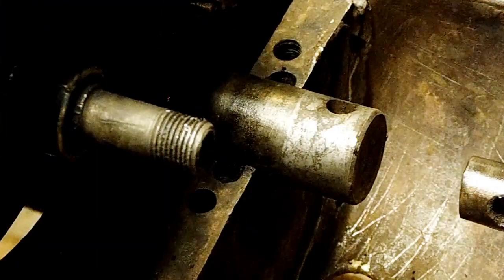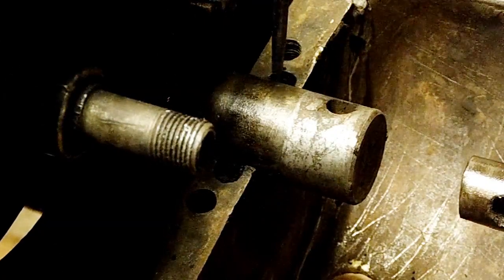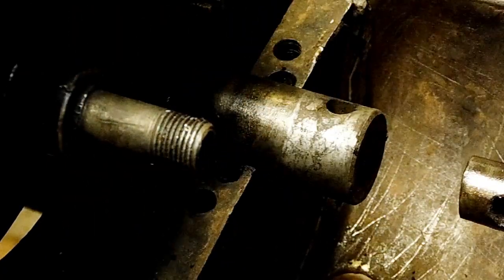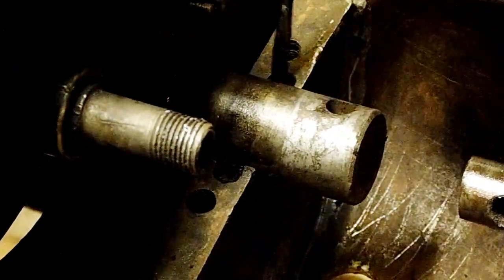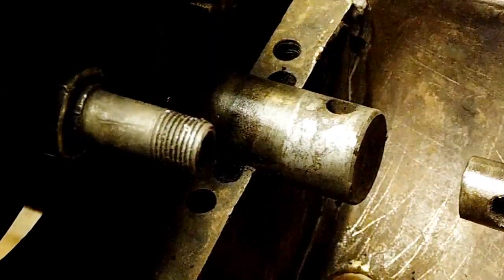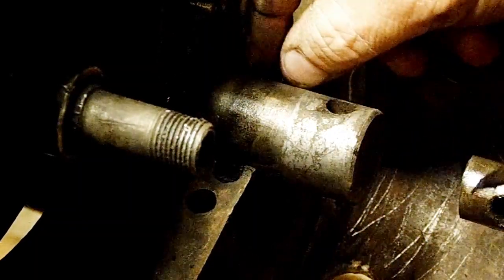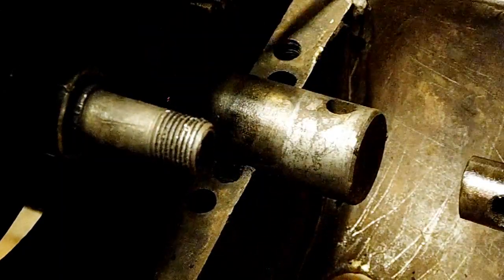Here's something interesting — this front seal is made of felt. It's just a little felt seal, and the new one looks like this. We have to try and work that down into that hole somehow. First, we have to get this old one out. Somehow we have to dig that out of there without scratching the crankshaft all up. We're just going to have to dig it out little bits at a time, because it's very old.